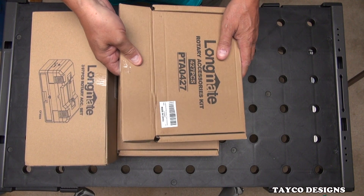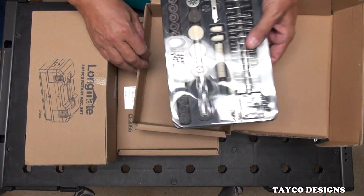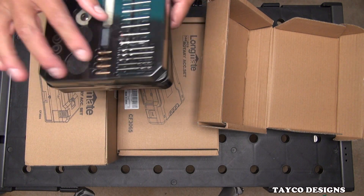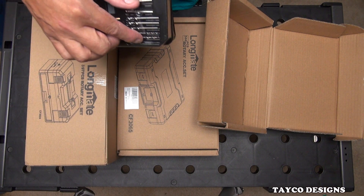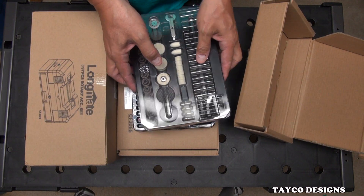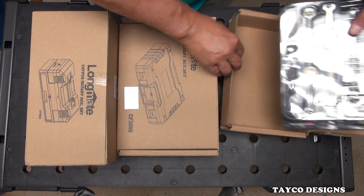I've already opened these up and looked at them. So let's go ahead and take it out of the case — it was taped together and I already took the tape off, and somewhere I may have already lost the drill bit. But we'll see how it goes. This is two layers. Got two layers, so we're going to go over these.